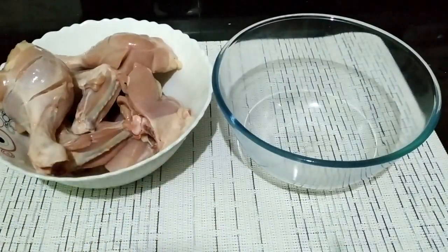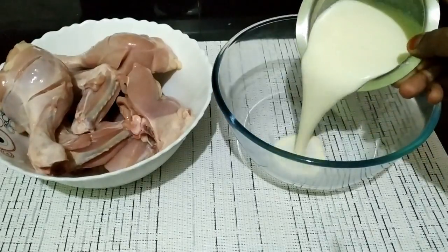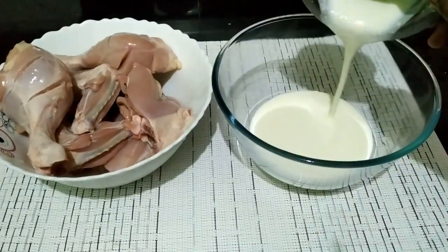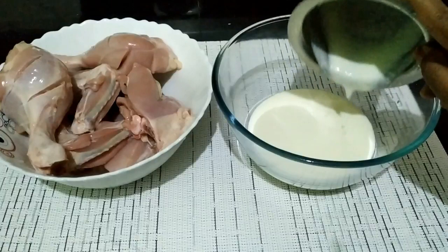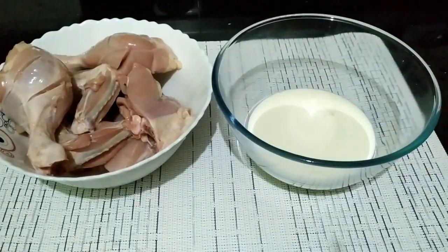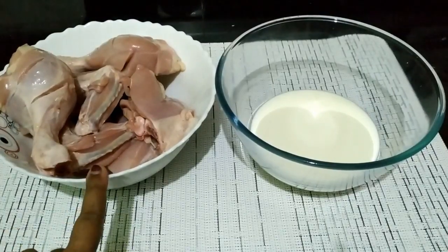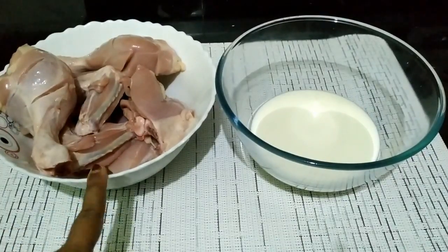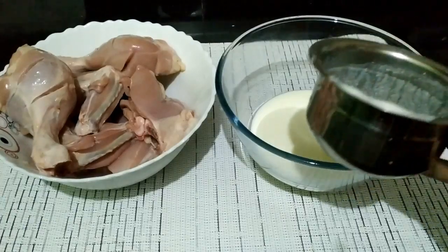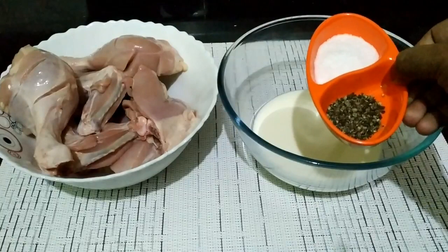Let's make a marinade. For 1 kg of chicken, I will add 1 cup of tea in the middle of it.